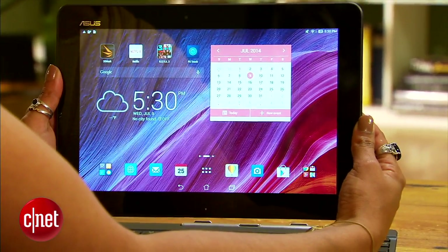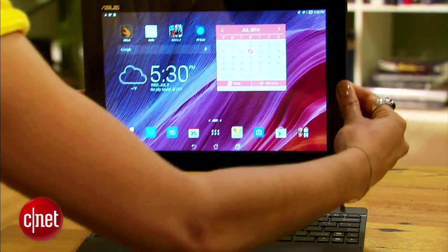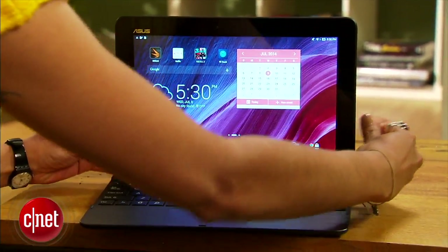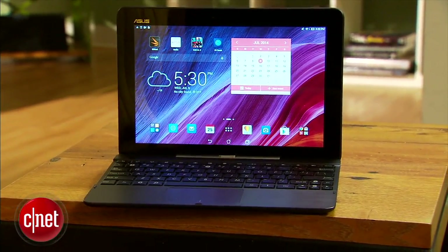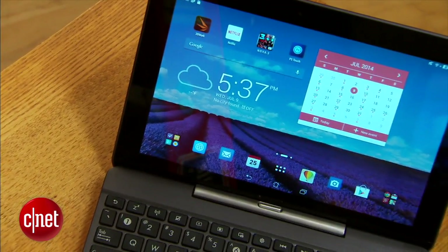Starting at $299, as a standalone tablet the Transformer Pad is forgettable, but the potential for productivity is unleashed with the keyboard dock. If you're looking for an affordable tablet geared towards productivity, check out my full review on CNET. I'm Xiomara Blanco, and this has been a first look at the ASUS Transformer Pad TF103.